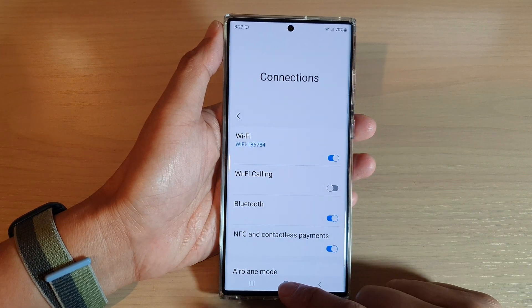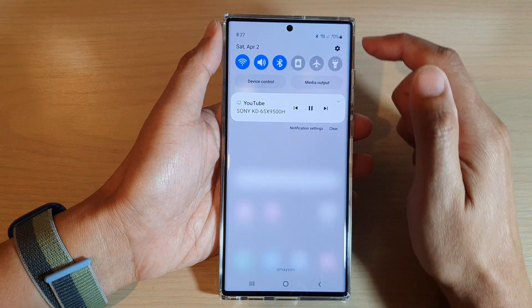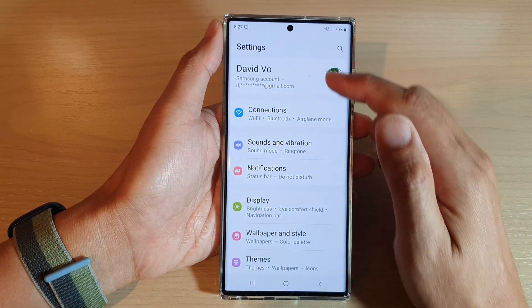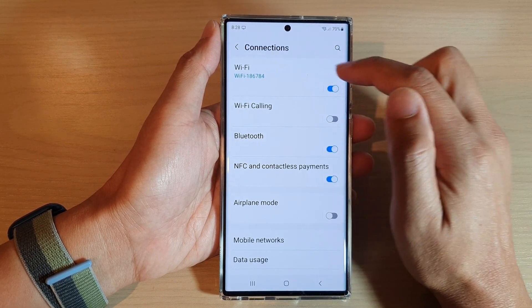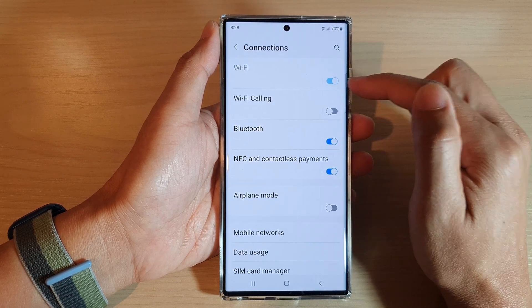First, tap on the home button to go back to the home screen. And on the home screen, swipe down at the top and tap on the settings icon. In settings, go down and tap on connections. Then tap on the Wi-Fi toggle button to switch it off or turn it on.